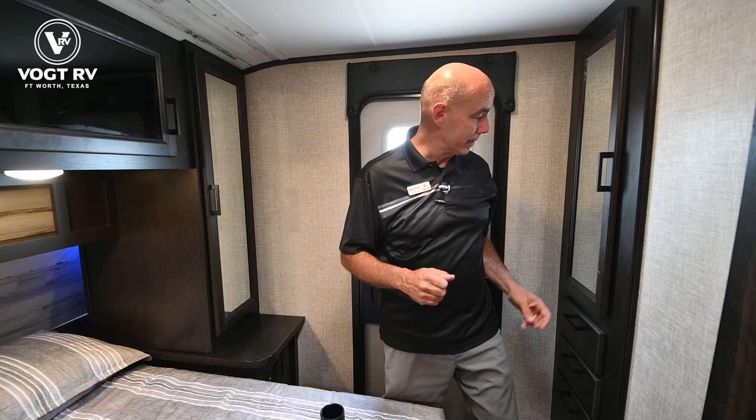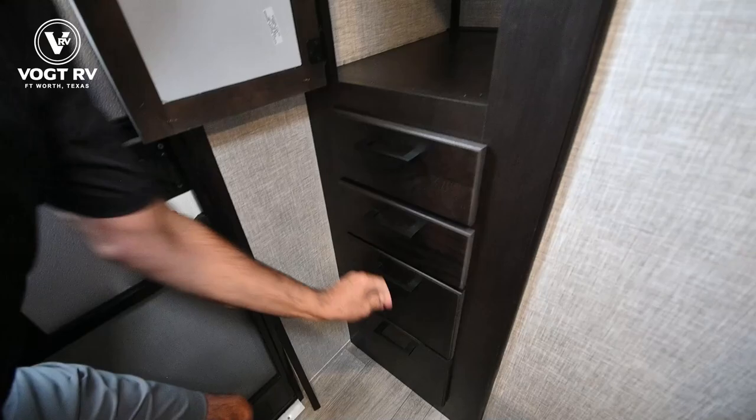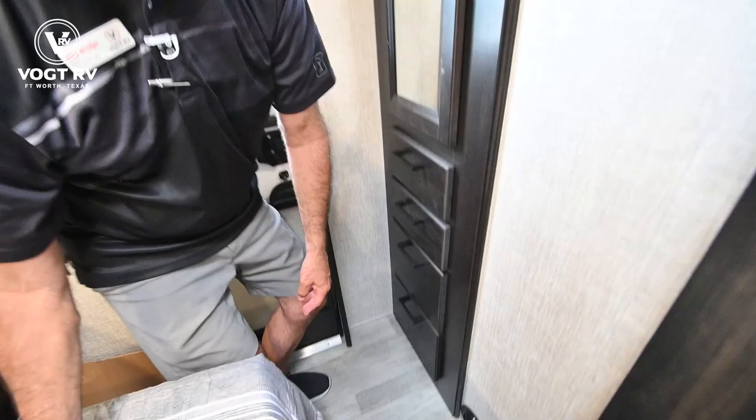Now this is neat — we have a little extra storage area behind the entertainment center where I can hang some clothes, like a little closet. And then I've got four drawers through here. As I often like to say, my wife gets that, that, that, and that — and all my stuff goes in this one right here, and I'm happy.